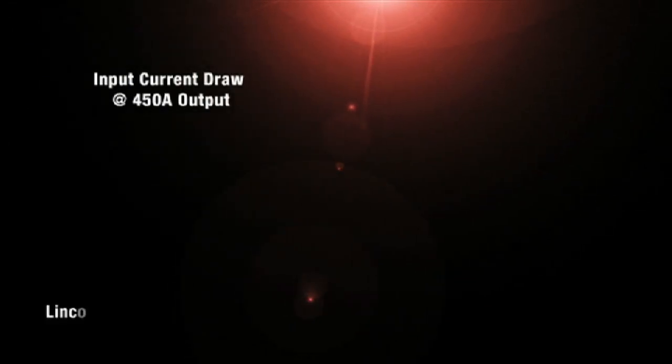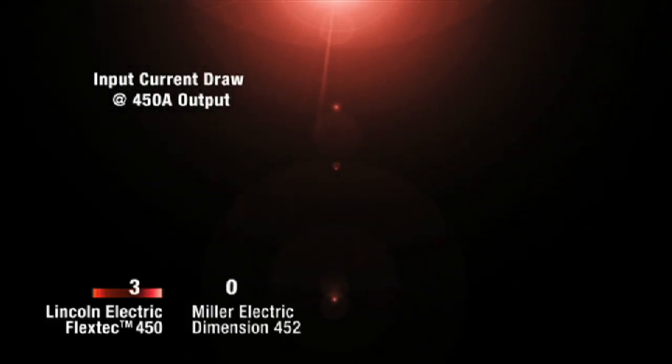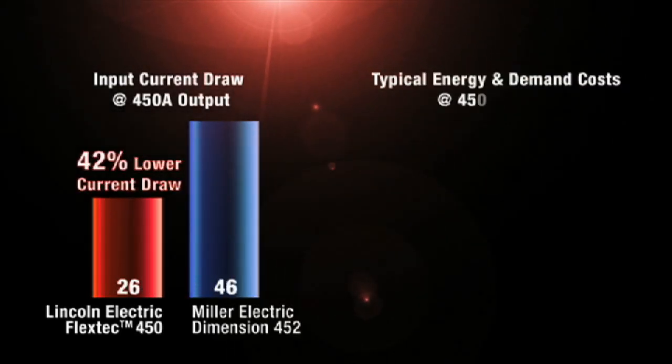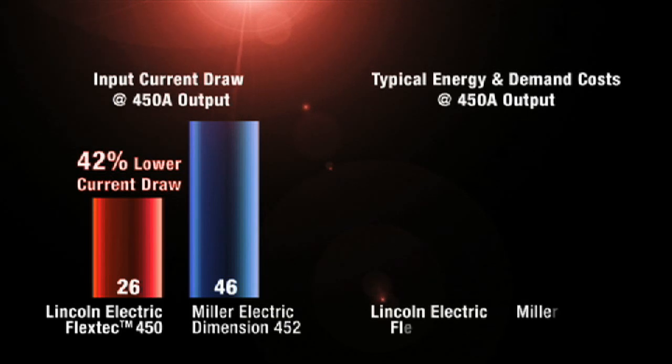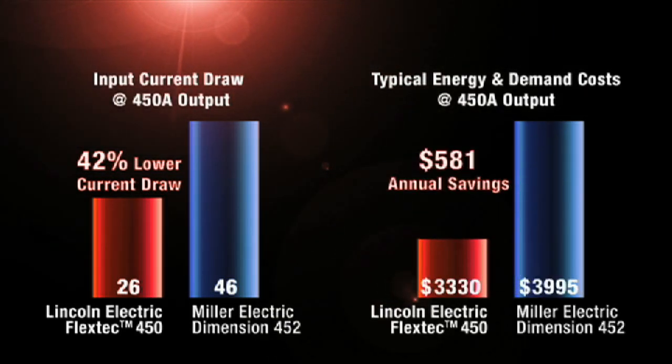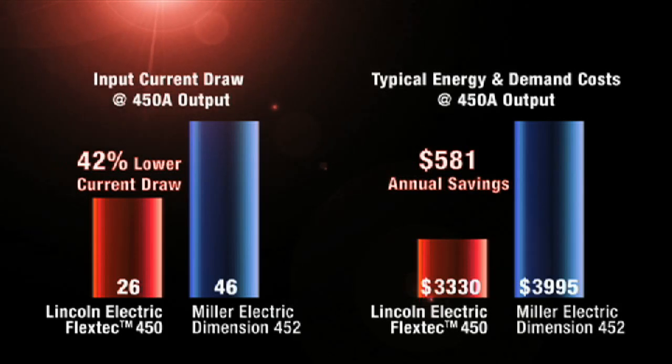The FlexTech 450 also features the power savings of an inverter. The FlexTech is 75% smaller and uses 20% less input power than the competition. Imagine the savings from using that much less power for the same output — every shift, every day, all year.